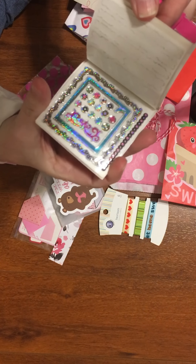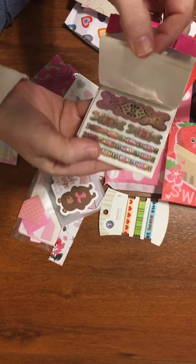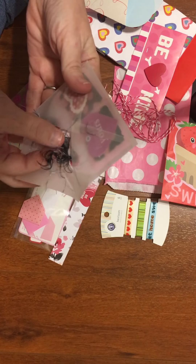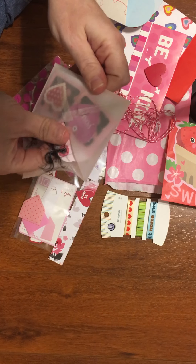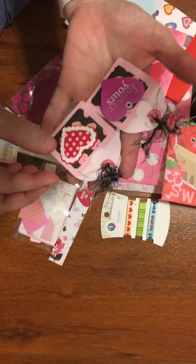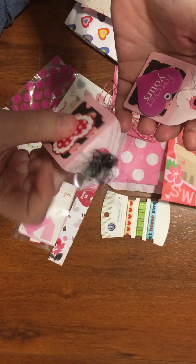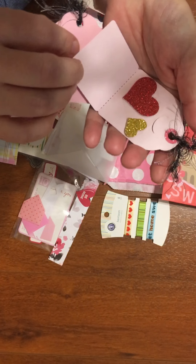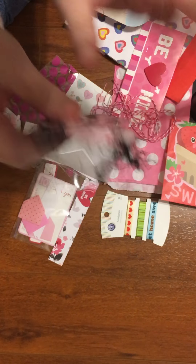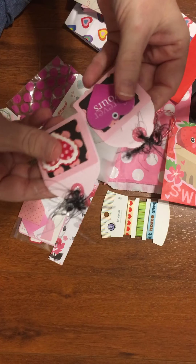She gifted me these stickers — so pretty. I'm going to use these tags. I didn't even see that earlier — I was so excited to get through everything and I totally missed that. That is such a fun way to gift embellishments.